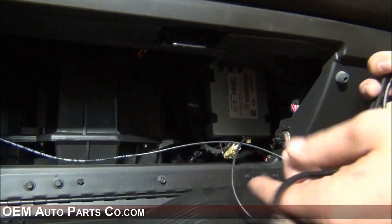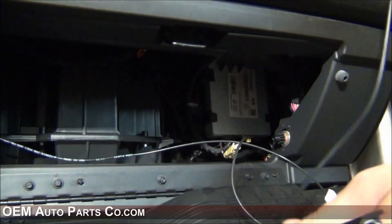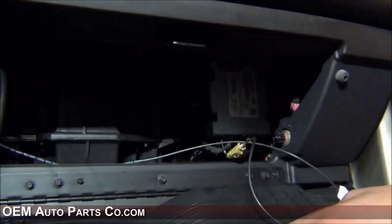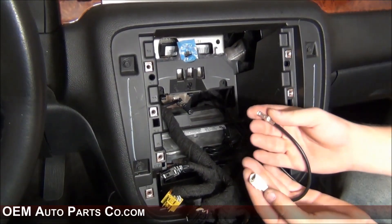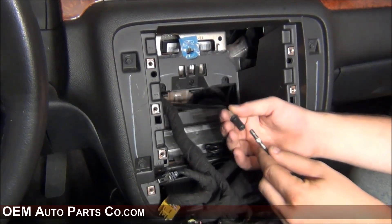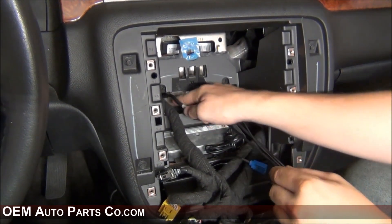You can also take your USB cable, if you wish to install it in the glove box, and route it behind the radio. This is the antenna adapter — you'll need to plug this end into the factory antenna harness. You can then go ahead and tuck this away.